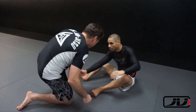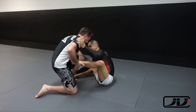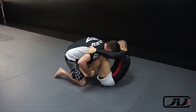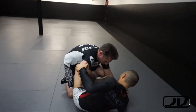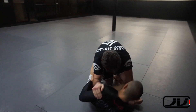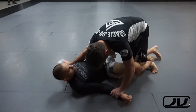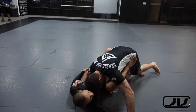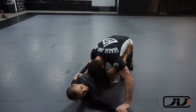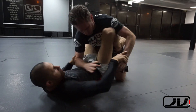What's up everybody, this is Javier Vasquez and you are watching footage of me rolling with one of my blue belts at the Strike Base Jiu-Jitsu Academy in Rancho Cucamonga. You can follow me on Instagram at Strike Base Jiu-Jitsu and also on this channel at Strike Base Jiu-Jitsu on YouTube.